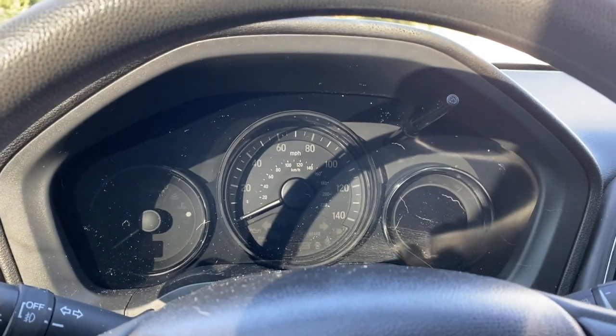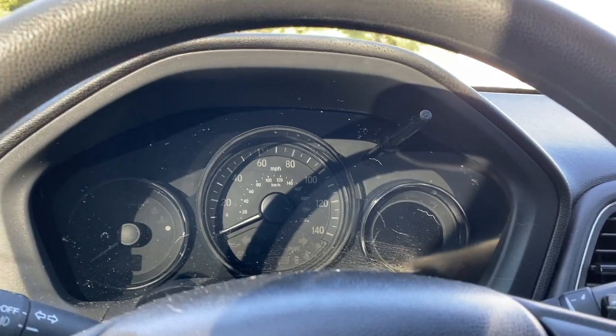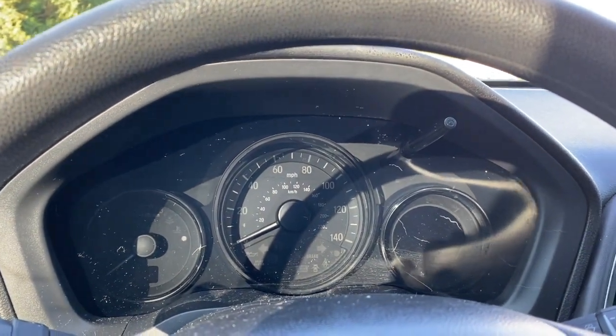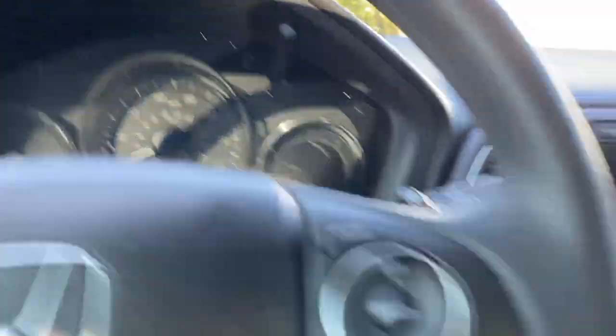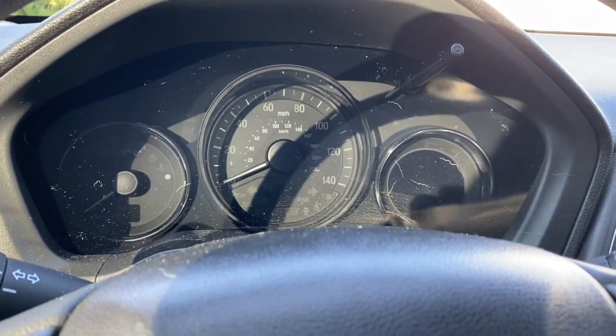You start with your engine off, your foot off the brake. You have your keys in the car for the push button start. I've got the push button, so I'm really not sure how it works if it's not push button.